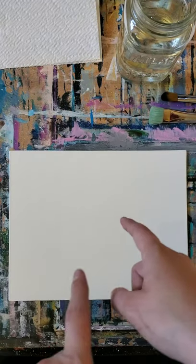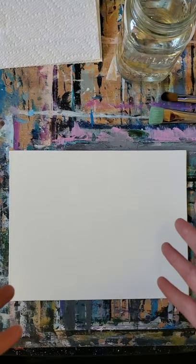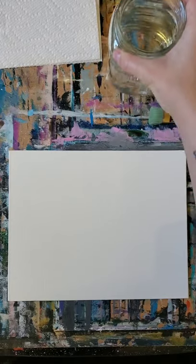First things first, I am using an 8x10 canvas board. It is gessoed and primed and ready to go so I don't have to do anything to it. You can use a normal canvas — I'm just using a board because it's easier for storage purposes. An 8x10 — you can scale it up if you want to do it bigger to a 16x20 and it'll match up perfectly.